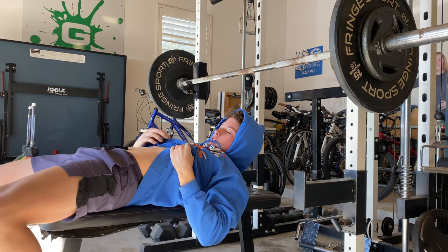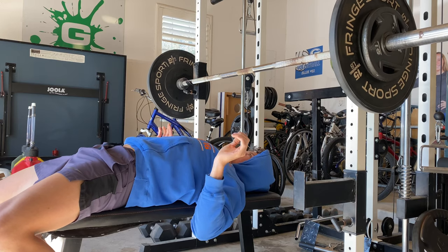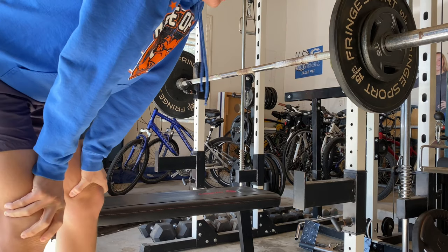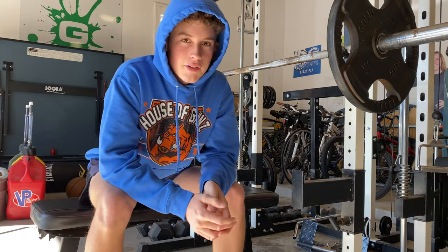Just focusing on keeping my core tight and my back nice and tight - everything just tight, hold yourself together. That way you can get a nice range of motion and power.